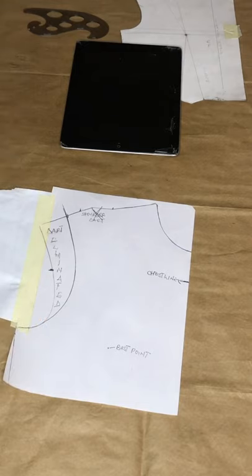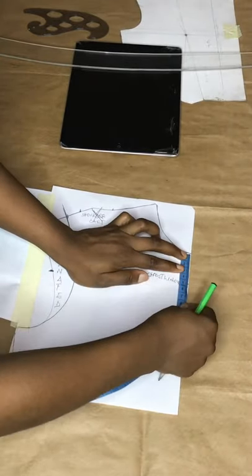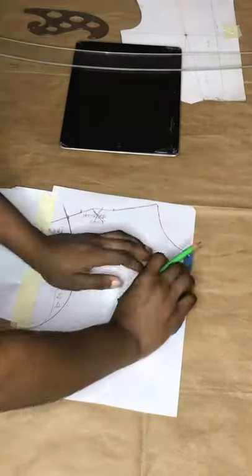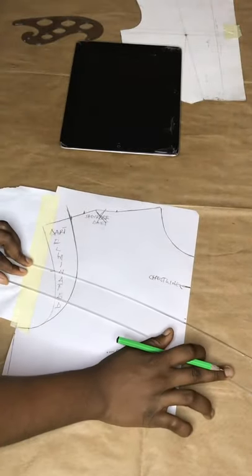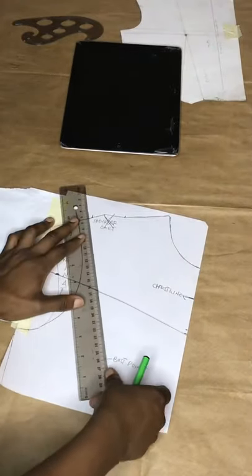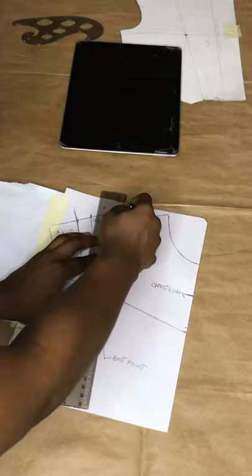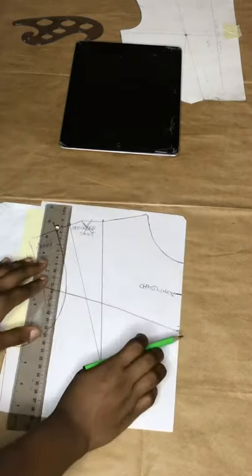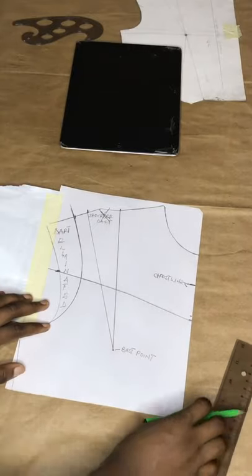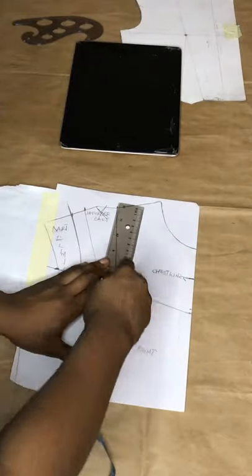I'm labeling that part to show that I've eliminated the dart. Now I'm going to measure the depth of the neck — in this video I used nine and a half because I'm not so busty, so I want something a little relaxed on my skin. I'm using the hip curve to draw out the sweetheart, then marking out the shoulder. I'm going to measure the sweetheart line and divide it into two.